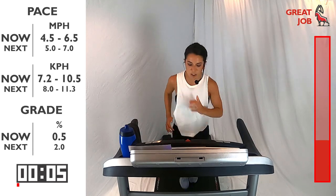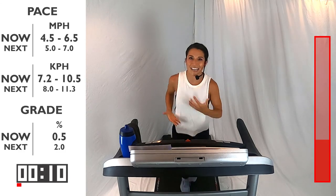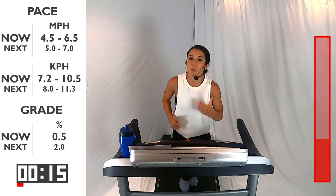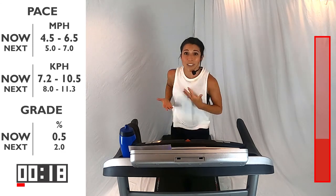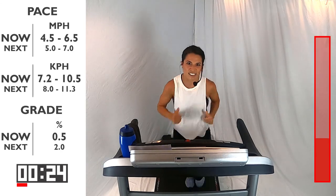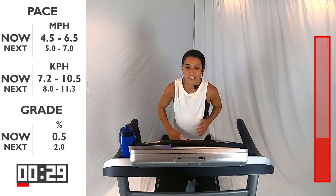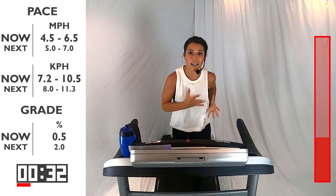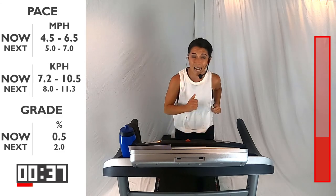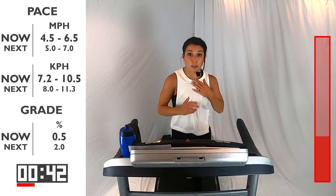Nice and smooth here — this is your recovery. When we're doing interval training with running, we're trying to build endurance and power and speed. Even though we're recovering, we're still moving, so it's active recovery. We want to keep the heart rate up and keep building that stamina. So first interval is down, that whole set's done. We're going into set two. Think about how great that set went — what can you do differently this set to keep pushing yourself a little bit more? Maybe bring up that speed — that's why we give you that range.